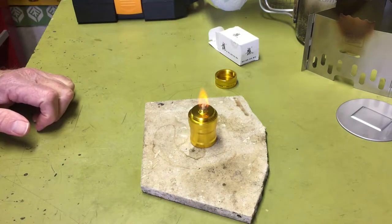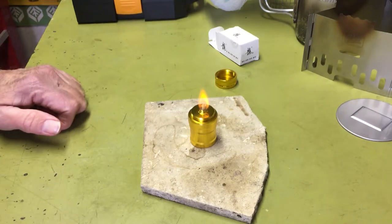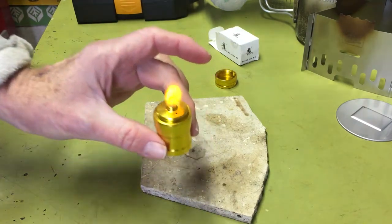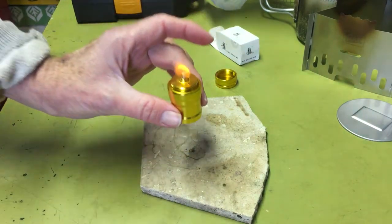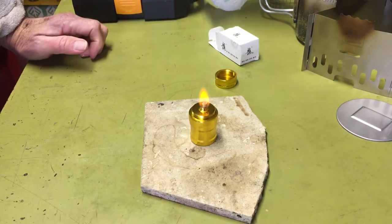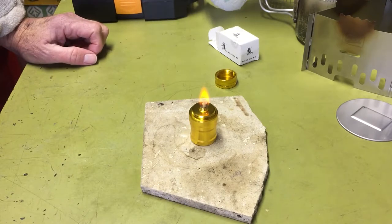I guess I could pull that wick out and get even a bigger flame, but it's just a little tiny flame on there. Somebody out there probably has an idea what you could use a little alcohol burner like this for.